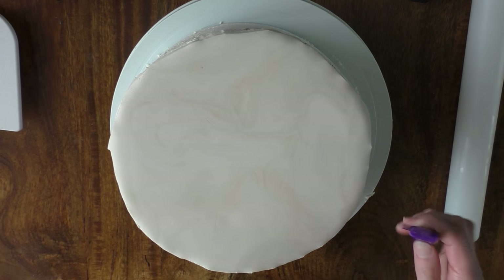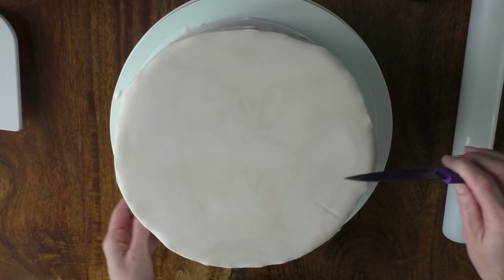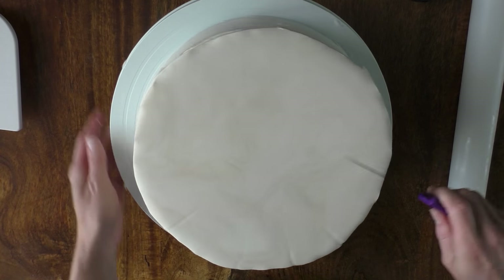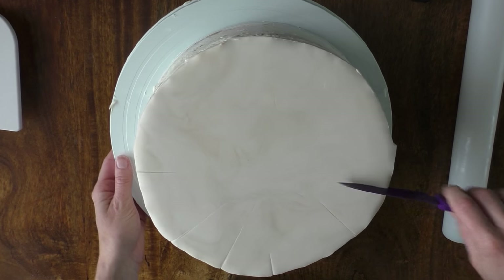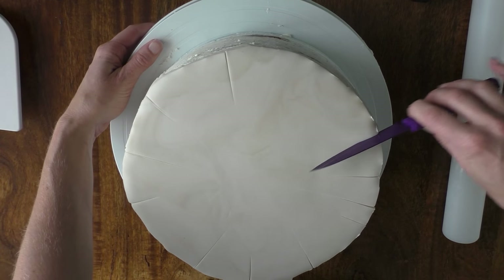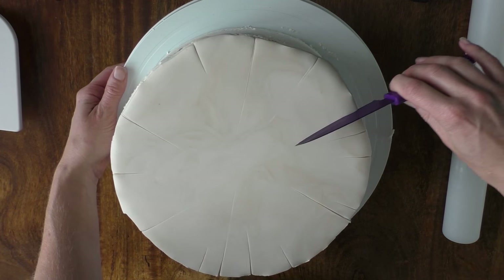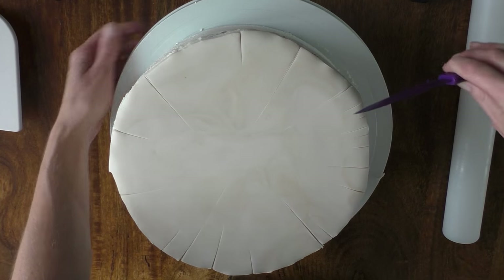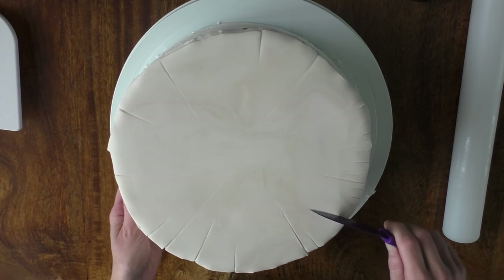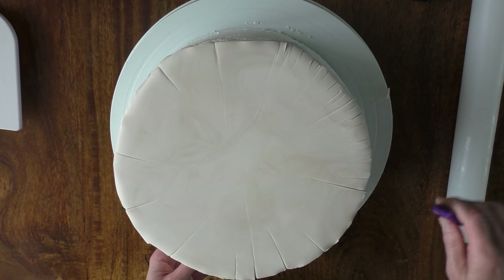So I'm just taking a knife now and what I'm going to do is put some little lines going from the edge into the centre — we're not actually going all the way into the centre. I'm going to start with some longer ones, just the odd long one. And then I'm going to start to put others in between that are different lengths — some shorter ones, some longer, some not as deep, some nice and deep — just so you get lots of different lines. I'm going to do this all the way around the edge.